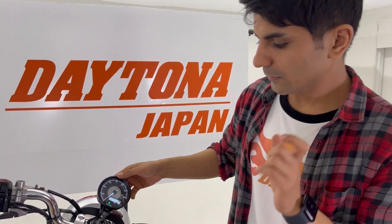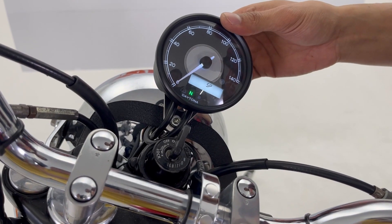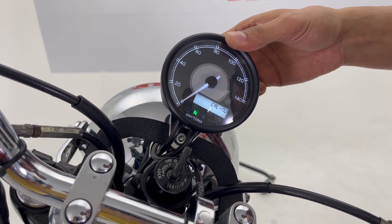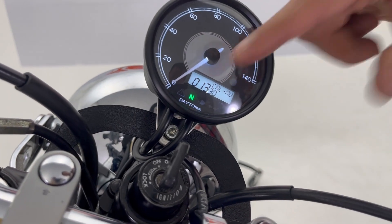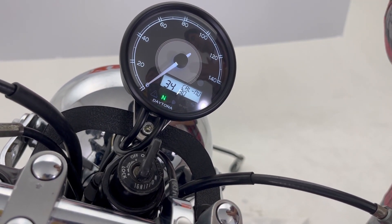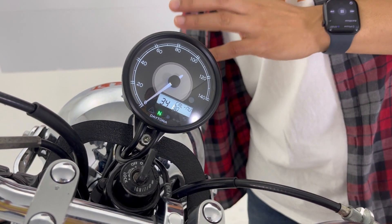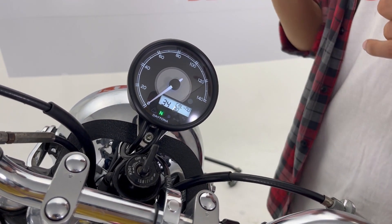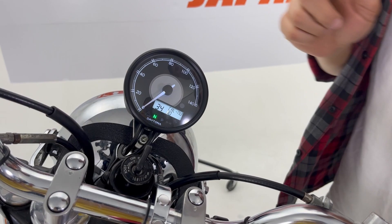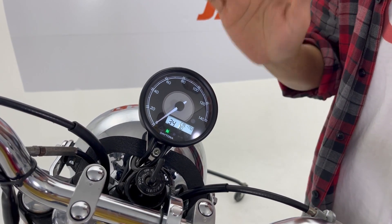After getting the number from the calculator, go to the Speed settings, then Manual Calibration, and enter that number here. This number is different for each bike, so please use Daytona's calculator. Measure your front wheel's circumference exactly, turn your wheel ten times exactly, get the pulse number from Velluna, then go to the calculator, put those numbers in, and it will give you the number you need to put into your Velluna.